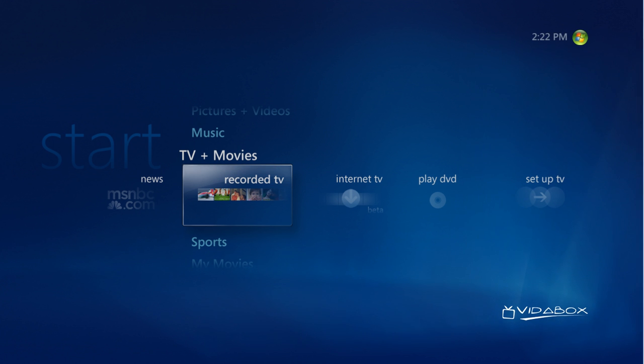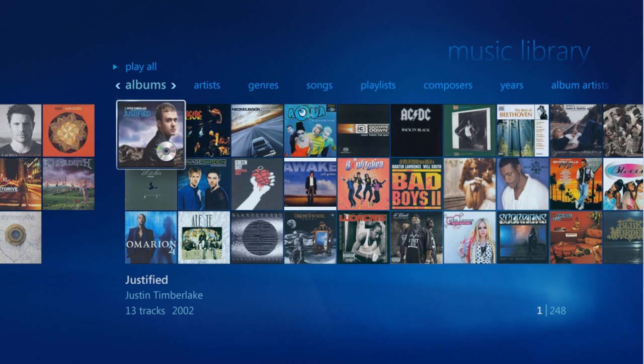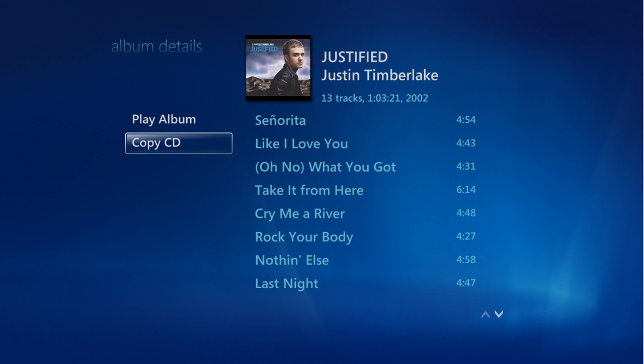First, simply take a CD and insert it into the VitaBox. Once loaded, go into the music library, where you can then see your album. Select it, and then choose the Copy CD function. You can now backup your music CDs in seconds.